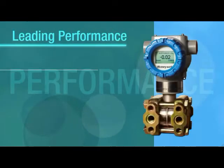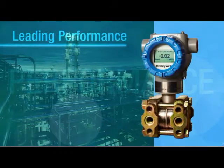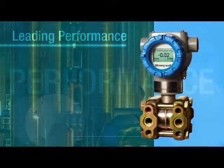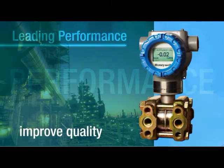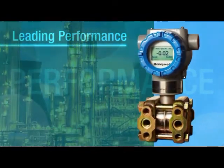Honeywell SmartLine transmitters deliver better accuracy, response time, and stability. You can fine-tune process control, improve yield and product quality, and reduce waste of raw materials — for all-around industry-leading performance.